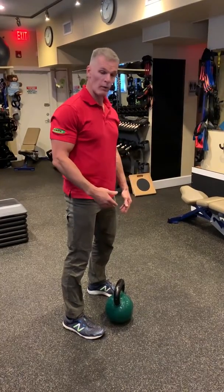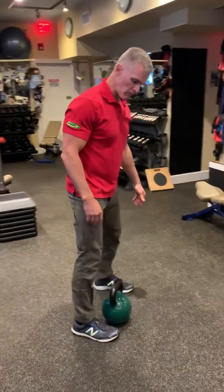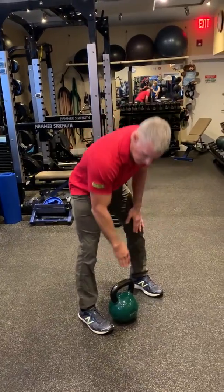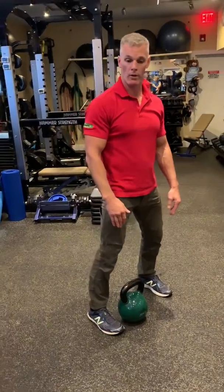We're going to do a deadlift — double leg, single arm with a kettlebell. First, we're going to place the kettlebell next to your foot. I want you to think about the handle as if it were a bar. And if the bar was long, it would go over the toes. So that's the starting position.